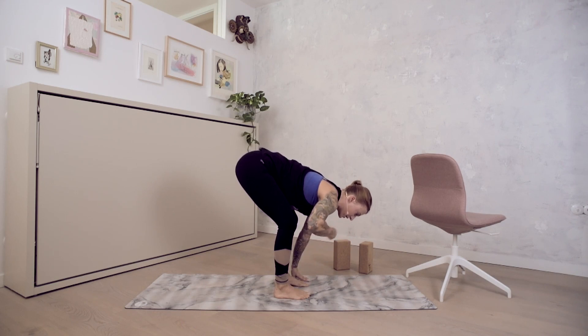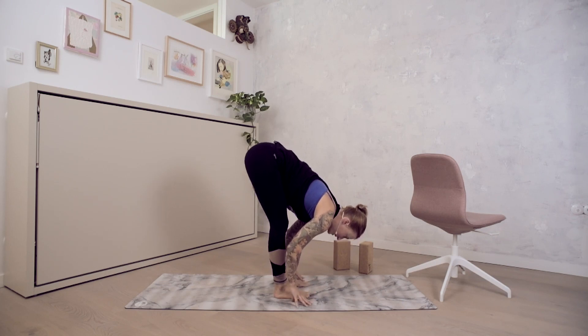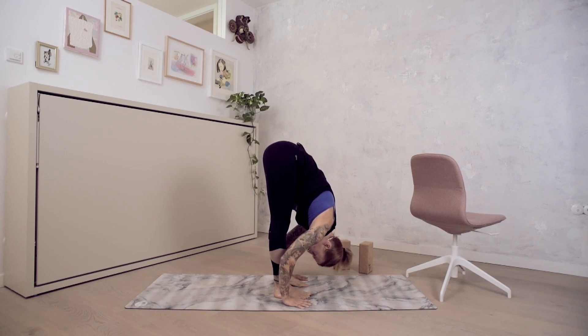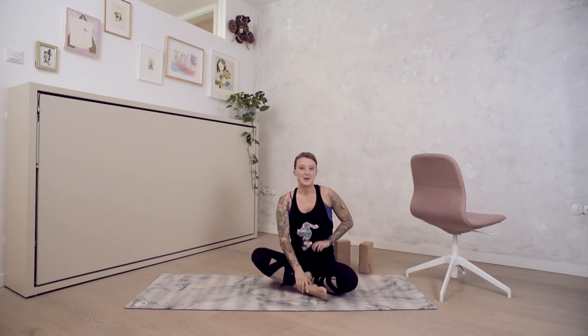In your sun salutation, we're trying to ballistically go into these stretches. For half forward fold, we bend the knees, pull shoulders back, extend the back, and inhale. On an exhale, we come back to forward fold. That's it for forward fold — try these tips, maybe with a chair, maybe with blocks, and I hope you have fun practicing.